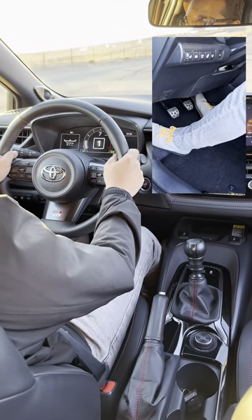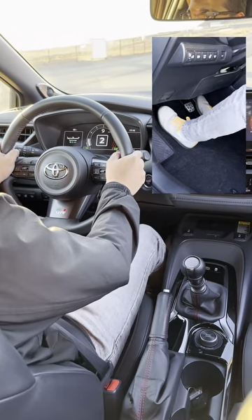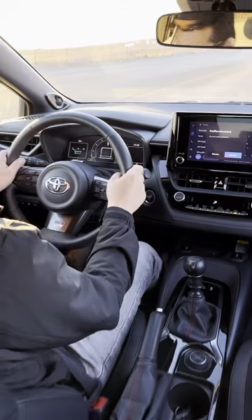To shift into second gear, you want to take your right foot off of the gas, left foot all the way on the clutch, change into second gear, left foot off the clutch, and slowly get back on the gas. Practice this as much as you can in a parking lot before going onto the street, and don't be afraid to stall.